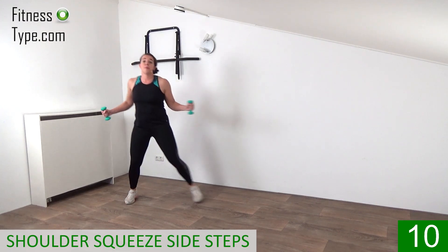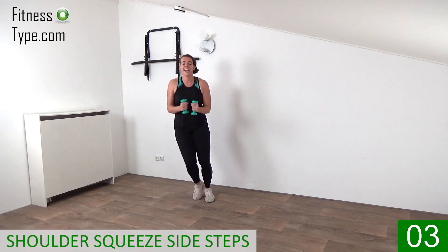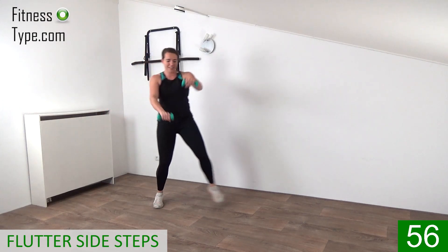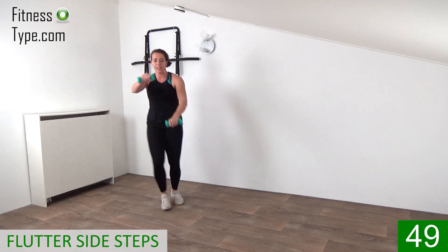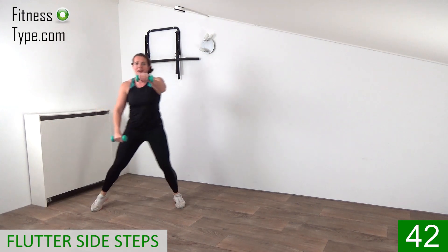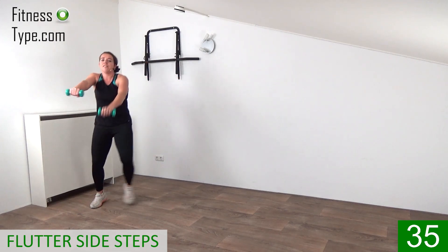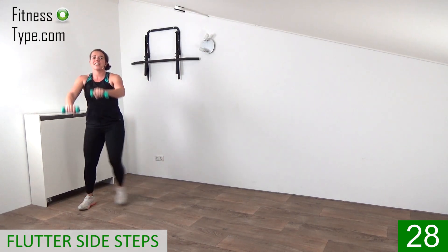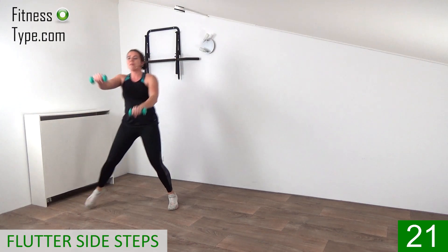Ready? And double — up, double. So just a double side step, bring the weights up and down. You keep the weights up in front of you. Tuck your belly in, engage your core — you don't want to lean back with that upper body. Keep your shoulders straight above the hips. Bend your arms a little bit, do not overstretch. Relax your shoulders, just bring the weights up and down a little bit. Double to the side. Flutter those weights up and down.